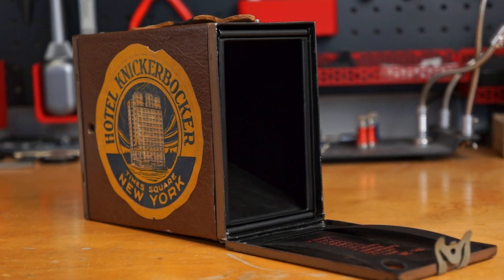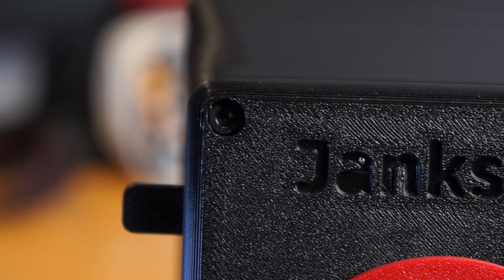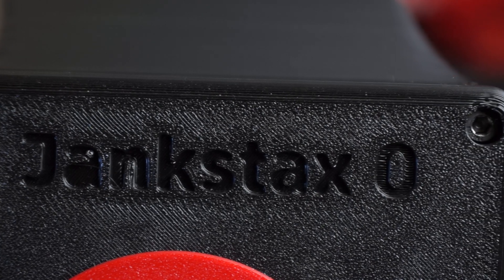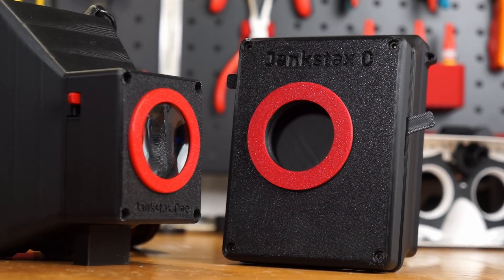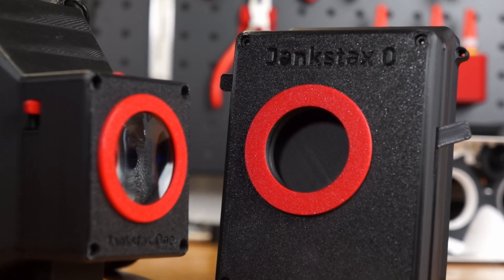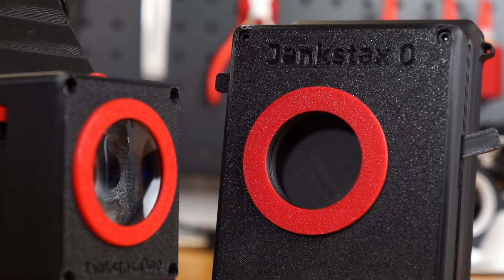Box cameras are much simpler than folding cameras — it's just a light proof box with the lens in the front and the film in the back. So this was my first version, the Jank Stax Zero, which is a bit larger and more misshapen than I had wanted. It features a shutter, but no diaphragm, so it is pretty difficult to get a good exposure unless you're at the right place at the right time. But I was able to take this photo, so at least I knew it worked.